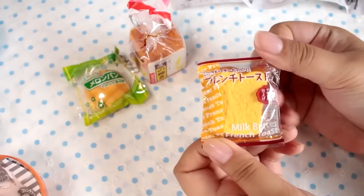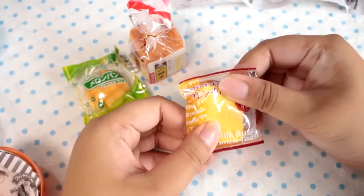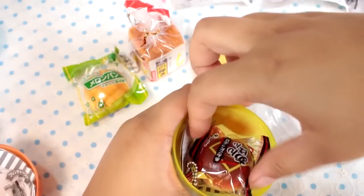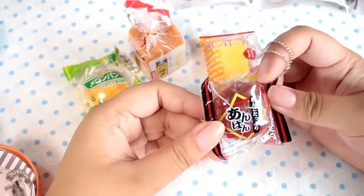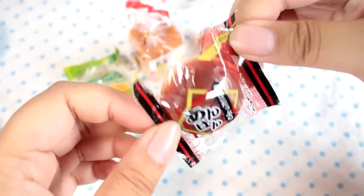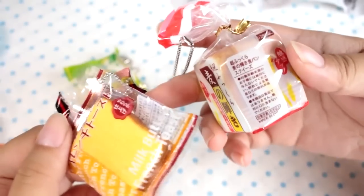Here's a little French toast. They do sell French toast like this here in Japan — it's basically a piece of bread coated in a buttery, sugary, eggy substance and then packaged. This one I can squish a little better without ruining the packaging. It is very, very soft. Next, this is a very Japanese one — it is an anpan, which is red bean-filled bread. You can see the sesame seeds on top so it looks like a real anpan, and they have it textured and colored really, really nicely. Even the packaging has labels. This is really high quality.